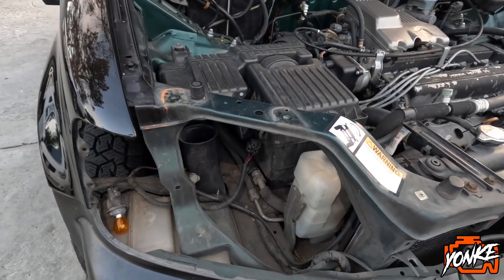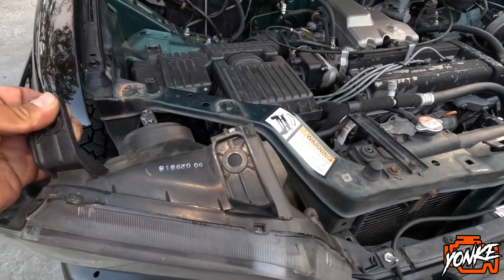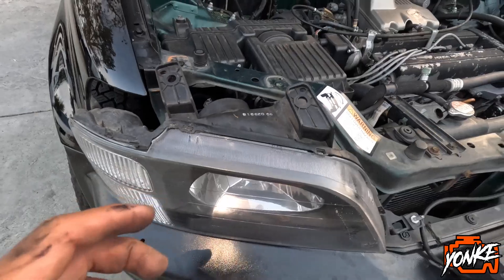So we're gonna reinstall the headlight — I have to do it with two hands — and then I'll show you guys what it looks like once it's turned on.